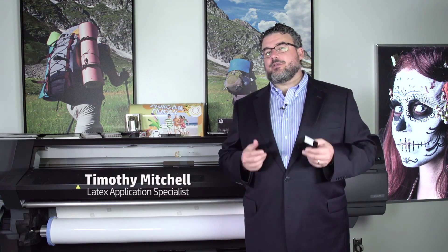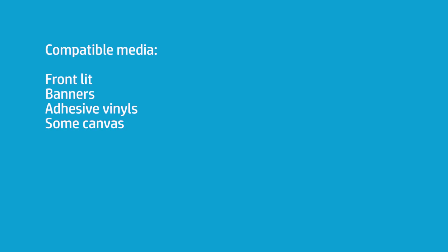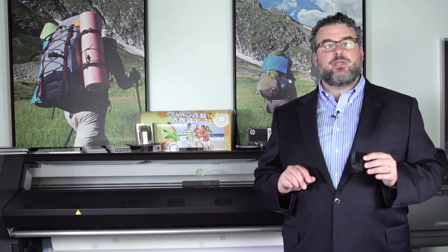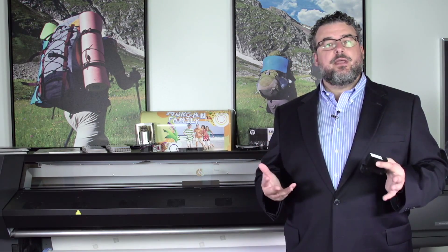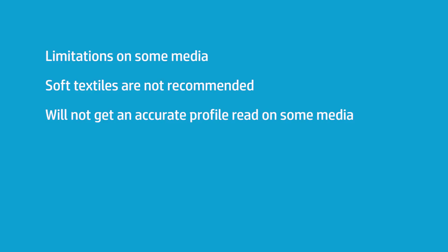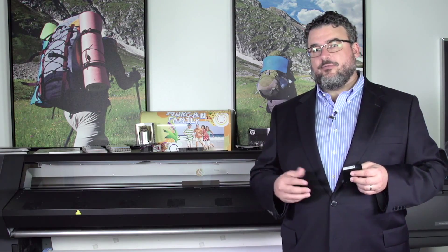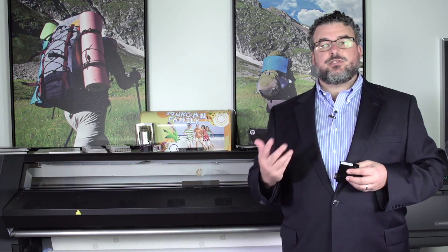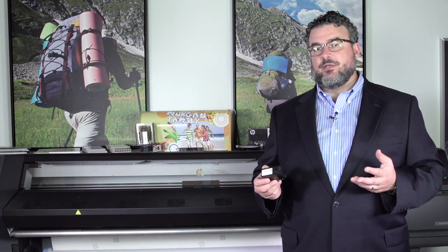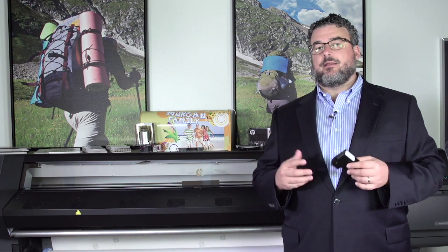I want to speak about certain media types where the i1 is not going to be applicable. For most front-lit banners, adhesive vinyls, and canvases, the i1 is perfect — you can do the entire thing on board the printer. However, for fabric, when you put the ink collectors into the printer on a 360 or a 370, it's going to say NA for not applicable if you go to the color calibration tab. You'll also see the same thing for the profile tab, because we're not going to get an accurate enough read on that kind of soft textile. We discourage using the i1 for those purposes, as the accuracy would be too low to convincingly build a good solid profile.